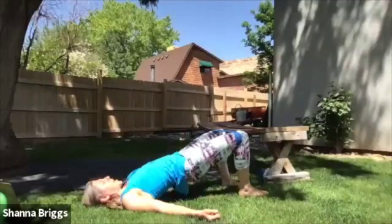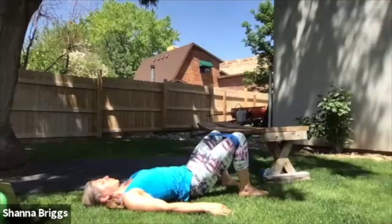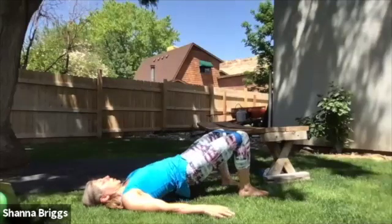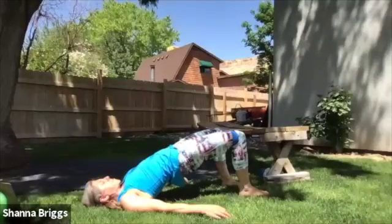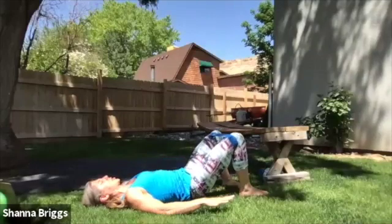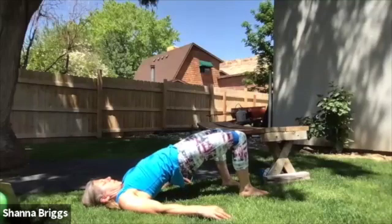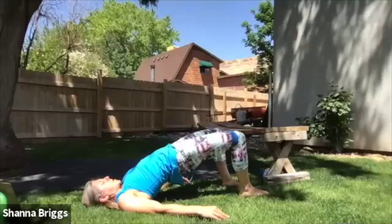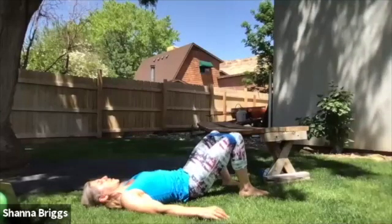We're going to go another 15 seconds here. These last couple — let's hold for upwards of five seconds. Five, four, three, two, one. If you'd like to join me, we're going to go up for one final one. Pulling that chin in, driving the knees out and hold. Four, three, two, one — and relax. Bringing those hips back down.